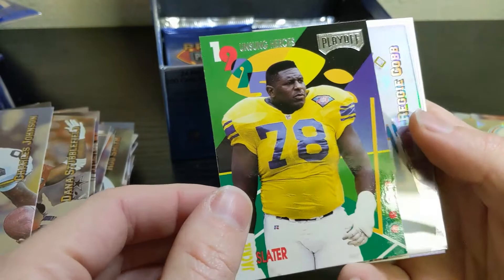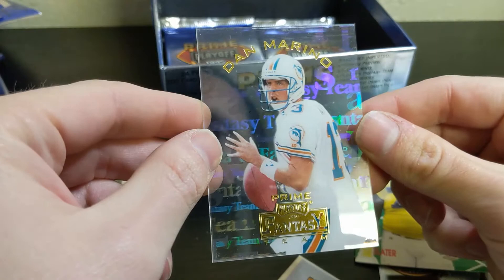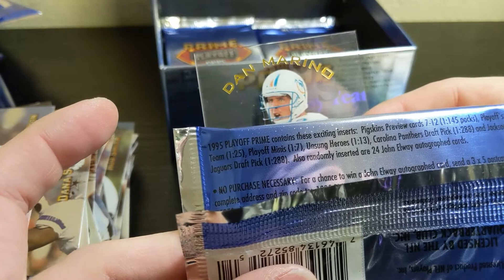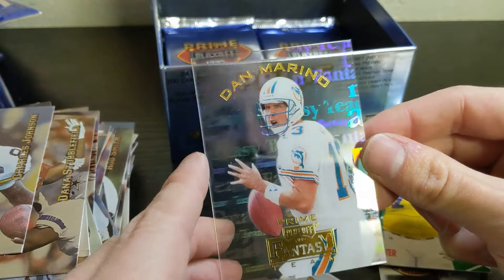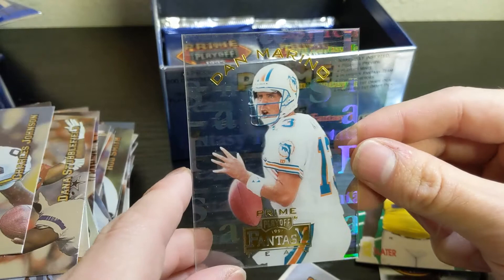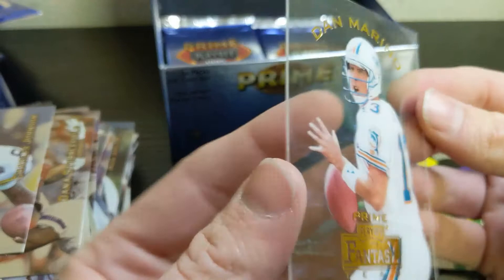And behind that — oh, nice, that is awesome. This is a Dan Marino Fantasy Stars card. The odds on that one were 1 in 25 — so that's a really cool card. Only gonna get one per box. The card looks like it's in pretty good shape. You never really know on these acetate-type cards, but I think that one will clean up nicely. Gorgeous card — I'm gonna sleeve that up.